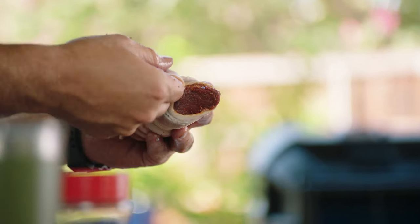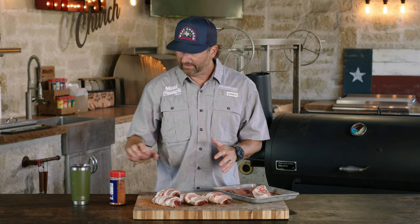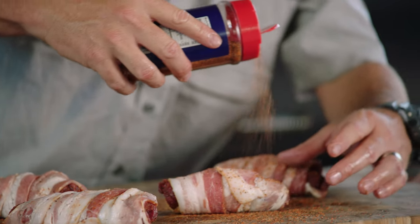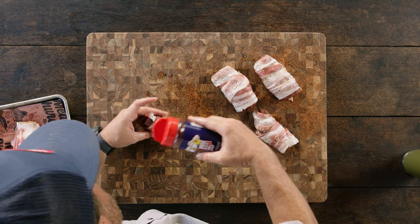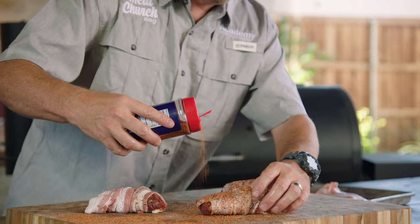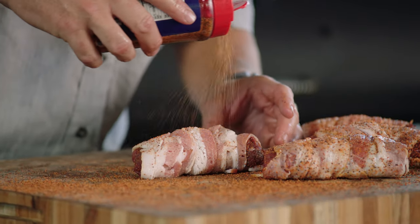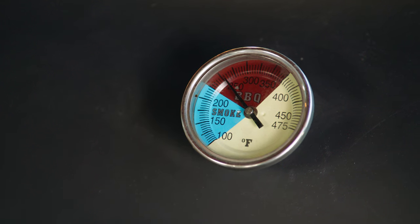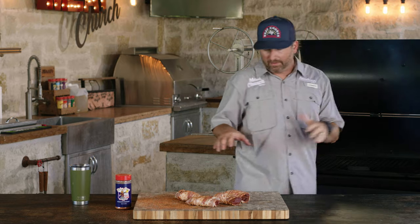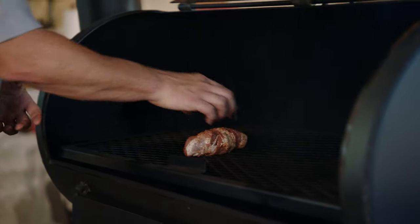I want a good smoky wood, so I'm gonna stay away from fruit woods — I want something that's gonna lay a heavy smoke down on this venison. Now that these are wrapped in bacon, I'm gonna give a light application of seasoning across the top. We've already seasoned the tenderloin, so we don't wanna over-season it. I'm just gonna stick with the Holy Cow — keep it nice and simple, similar flavor profile. Today I'm cooking at 250 degrees on the offset, but you can go lower at 225, or higher at 275 or even 300 — it's not that important.